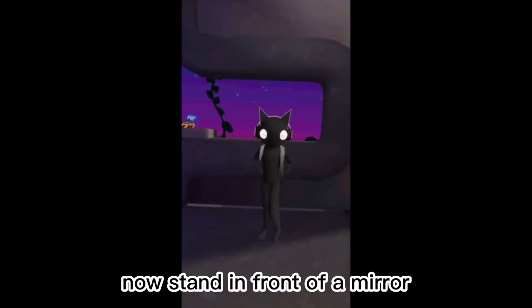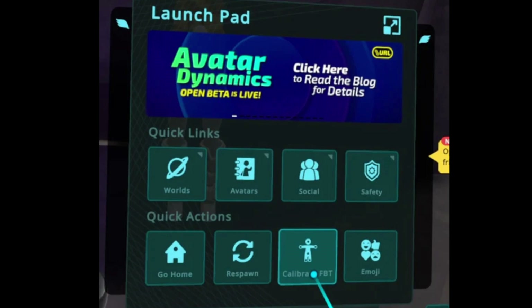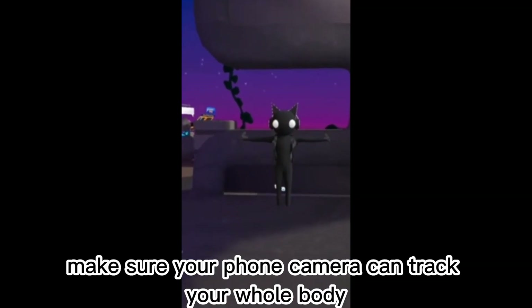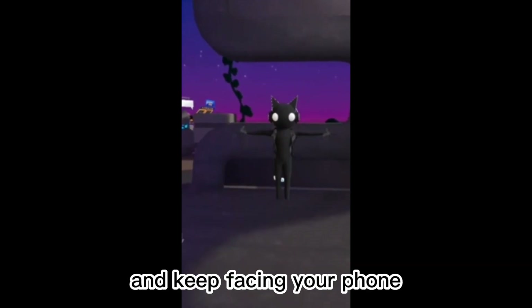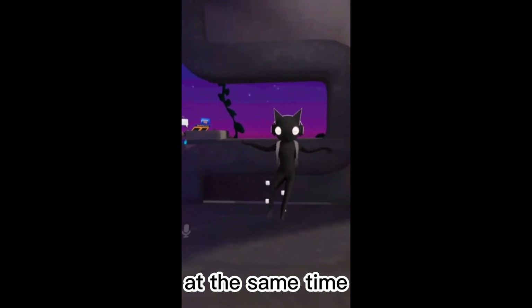Now, stand in front of a mirror and click the Calibrate Full Body Tracking option. Stand in a T-Pose, make sure your phone camera can track your whole body and keep facing your phone. Press both trigger buttons on your controllers at the same time.